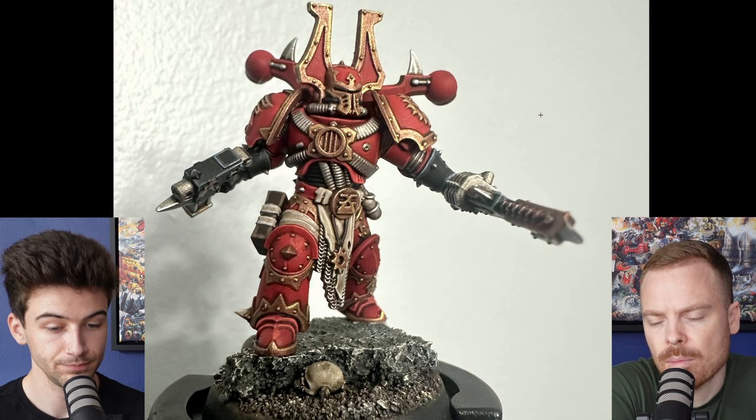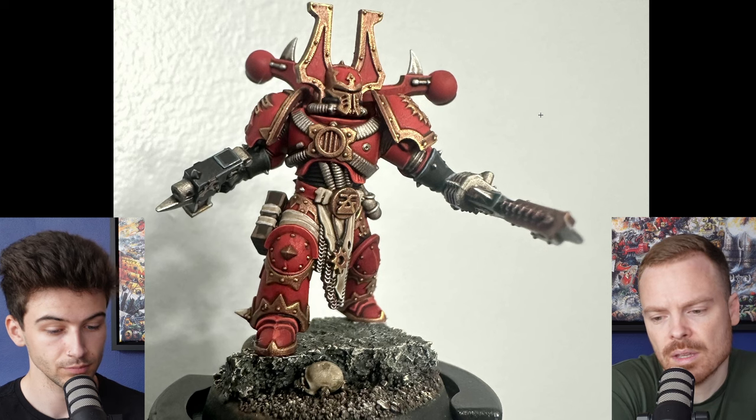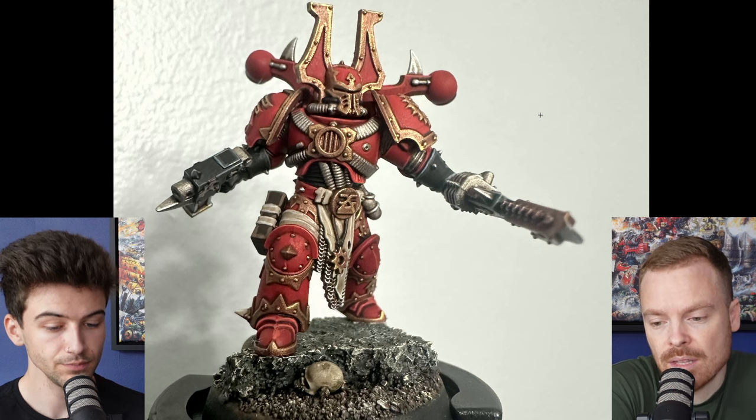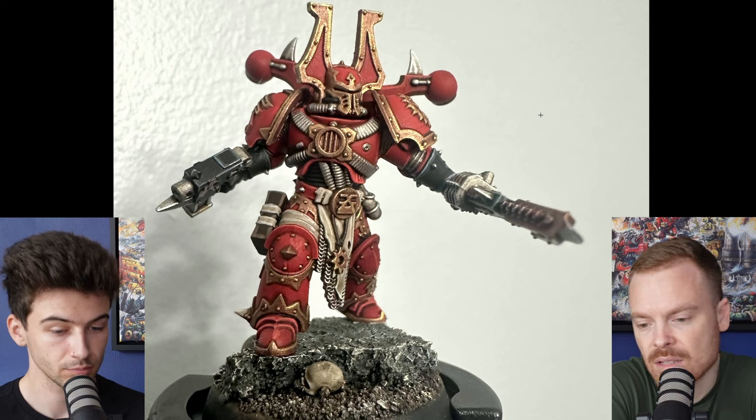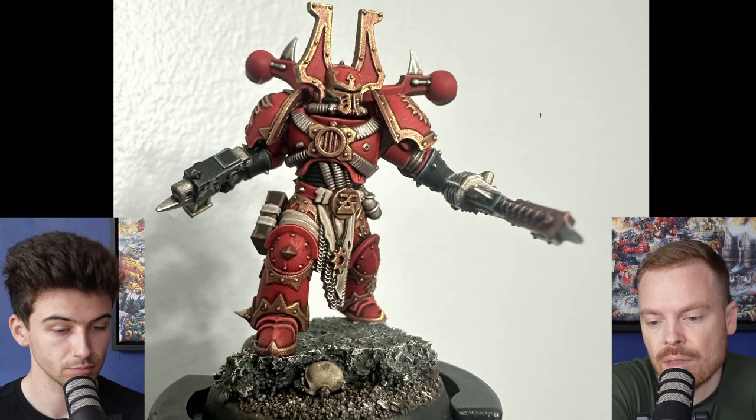There are a couple of things, and it's more opinionated things than actually factual things. I think it's a very clean miniature. Everything is painted nicely. There's full opacity, no patchiness, it doesn't look rough. There's a lot of good things on the miniature.